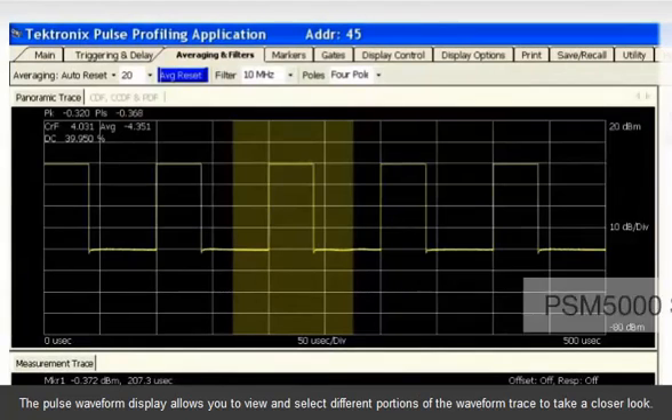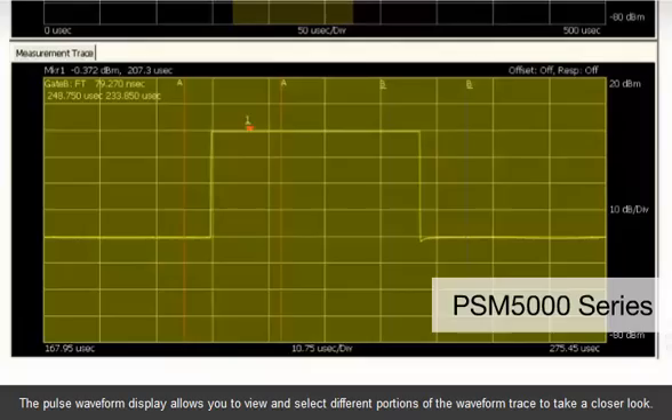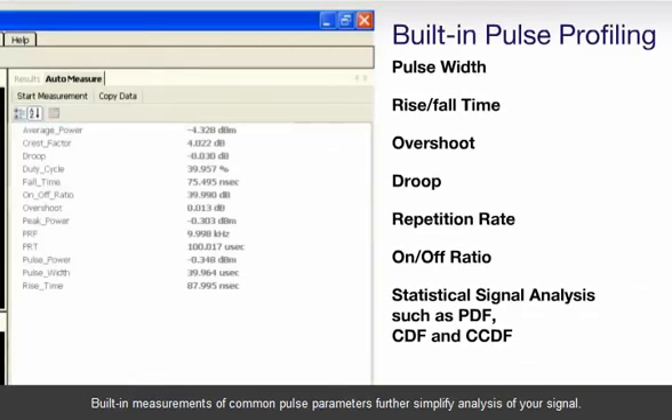The pulse waveform display allows you to view and select different portions of the waveform trace to take a closer look. Built-in measurements of common pulse parameters further simplify analysis of your signal.